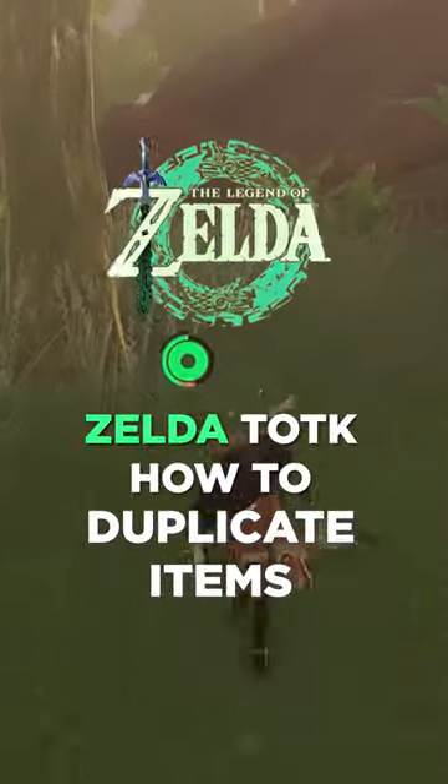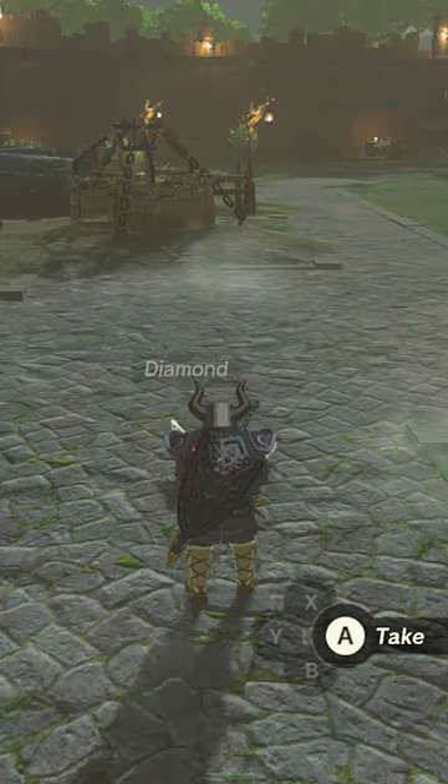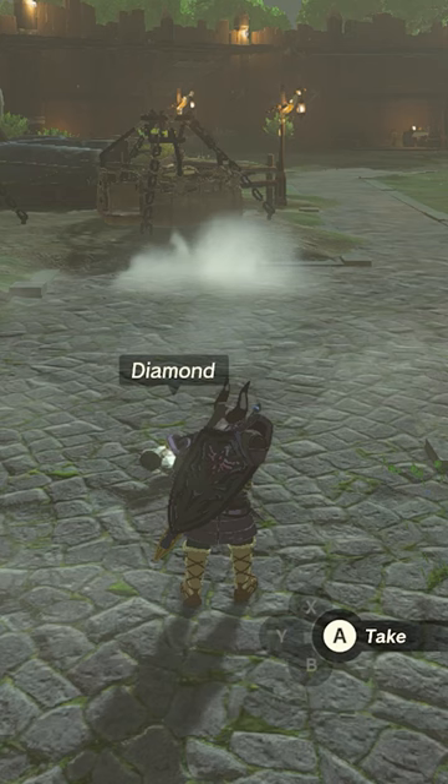There's a new and even easier method to duplicate your items in Zelda Tears of the Kingdom, so here's how to do it. Firstly, pick an item that you would like to duplicate. For us, this is going to be two diamonds. All you need to do is hold them, drop them, and pick them back up. Yep, that's the first stage.